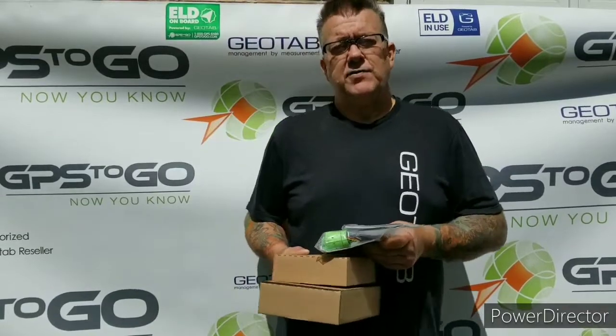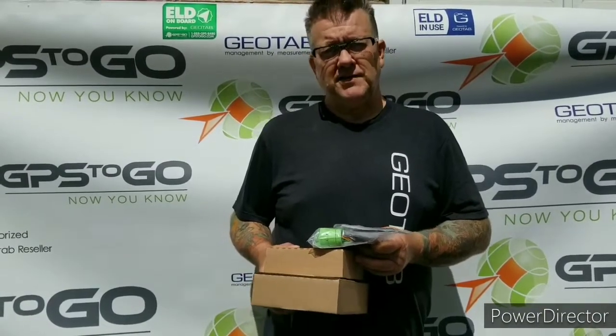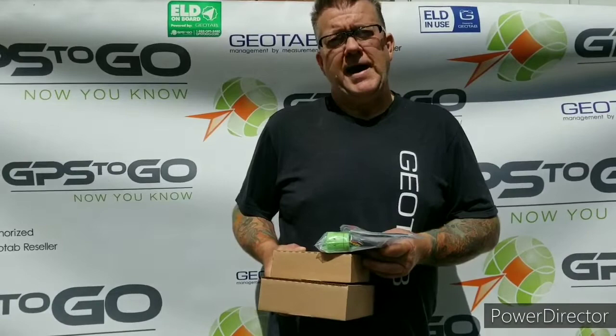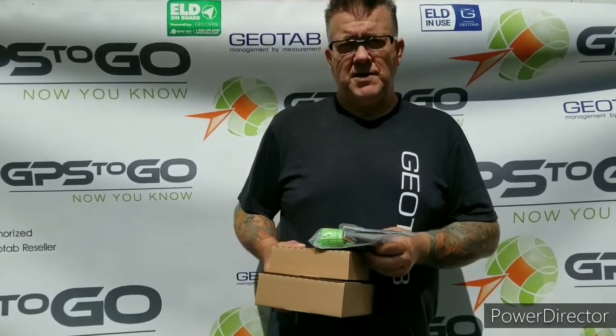GPS2Go has been reselling the product for 12 years. If you've ever watched Heavy Rescue 401, those people all use the Geotab product. Geotab has over 3 million devices deployed around the world, and again, it's an Ontario company — something to be very proud of.